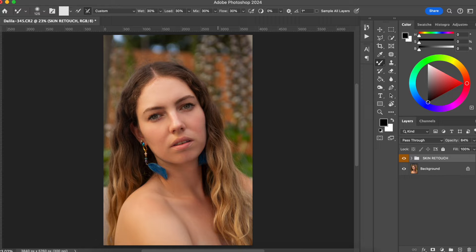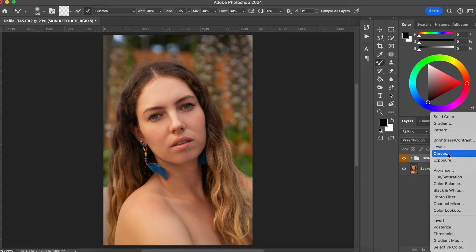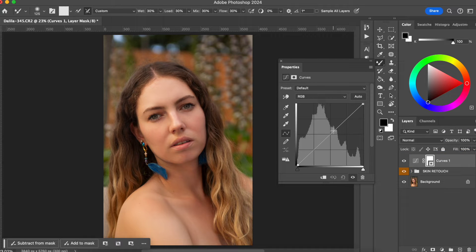I have my photo here and I've done a little bit of skin retouch very quickly because I really just want to show you the dodge and burn. I do this technique after I've completed the skin retouch. The way we're going to use the dodge and burn technique is by creating two layers of curves. So the first layer, we are going to go to curves and we are going to lighten up the photo a little bit.